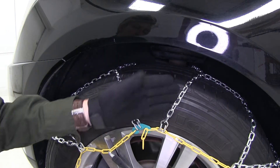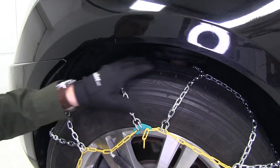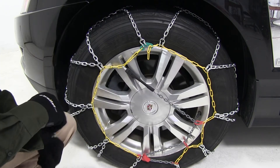The square links are going to provide adequate traction and they're low profile, so they're also going to provide a smooth ride. The integrated tensioner eliminates the need for a rubber adjuster — the chain is already tight when it's installed correctly.